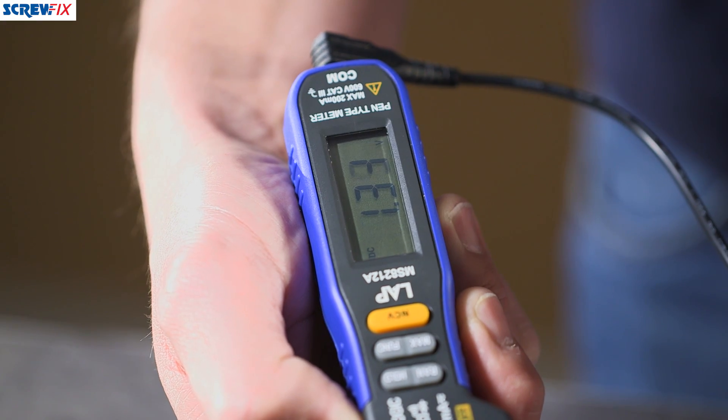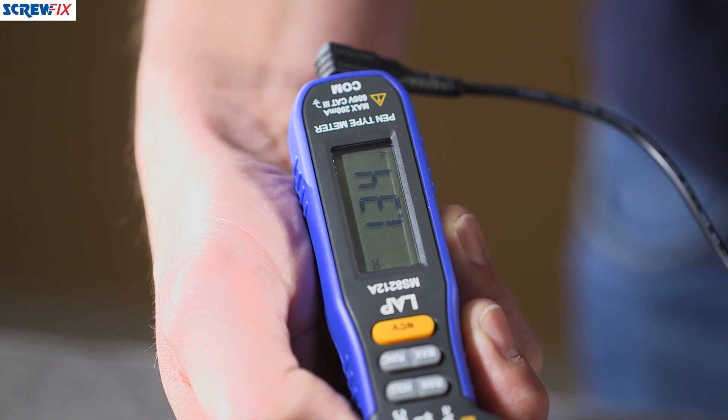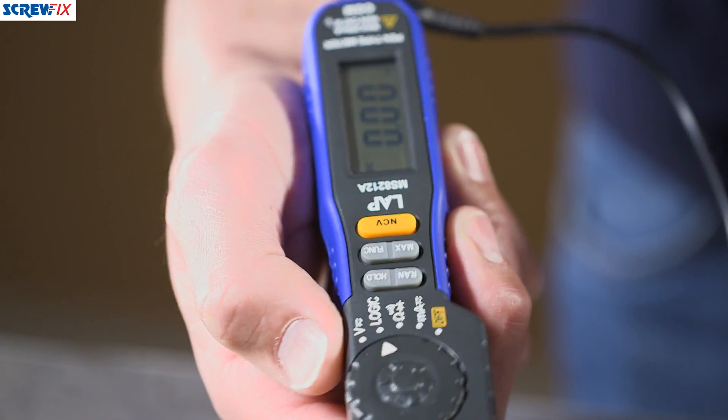You can also test ohms, milliamps — lots of circuitry can be tested with this, including underfloor heating mats and things like that.